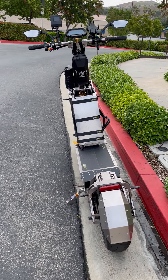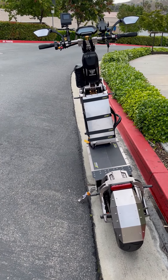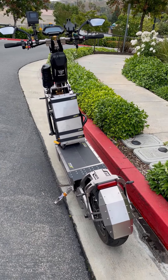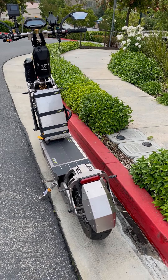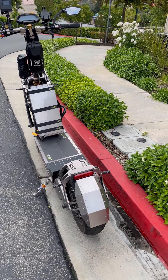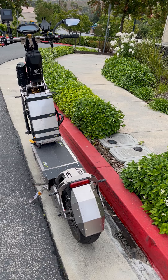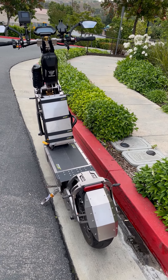Hi everyone and welcome to my channel. I've been asked by a number of subscribers to do a walk around and go over the features of the Weped Sonic — the first in the U.S., first in North America, pretty much outside of Korea, the very first one.